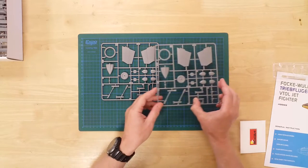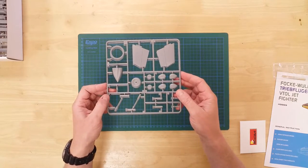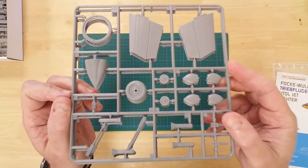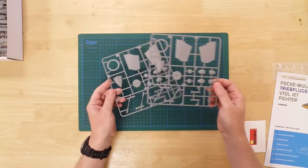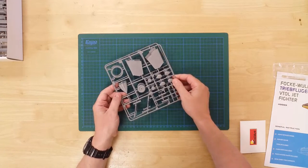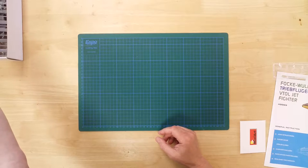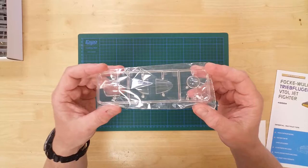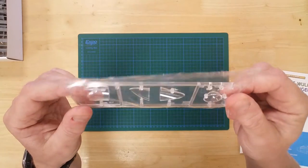Here we see the cockpit floor and sides, and access panel covers for the gun bays. There are two identical sprues containing the tailplane and undercarriage components. There is one clear sprue containing the cockpit canopy and the clear perspex nosecone.